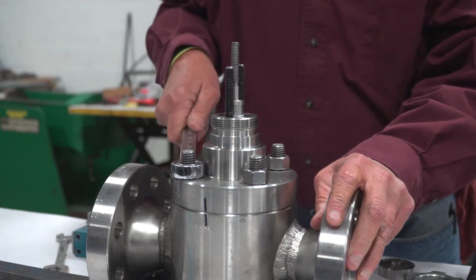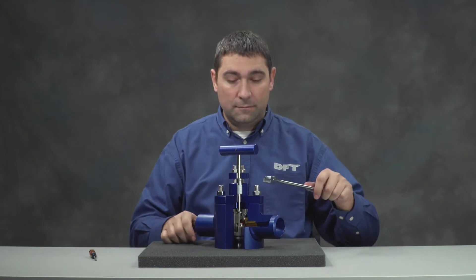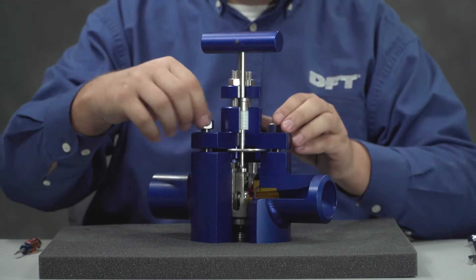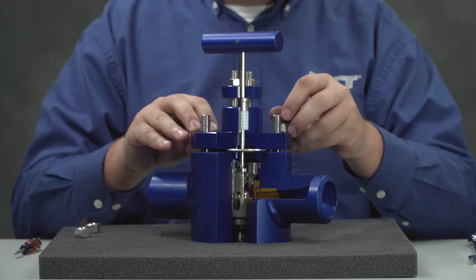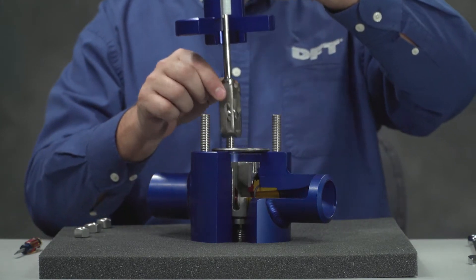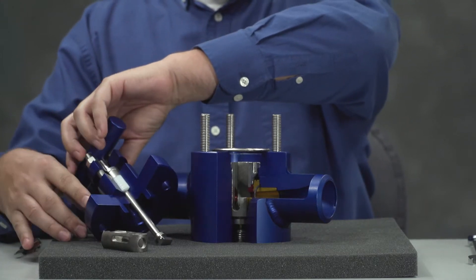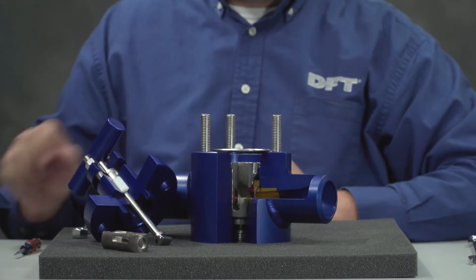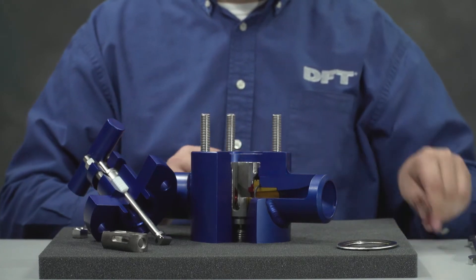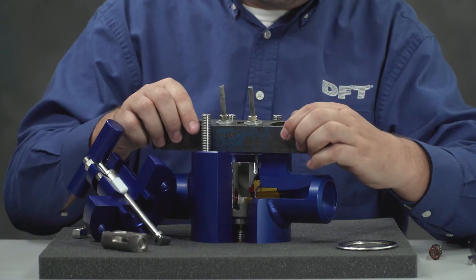Remove the bonnet nuts and the bonnet from the body. Take out the ball, cage, and stem, taking care to ensure the cage and ball are controlled once they are clear of the valve. Remove the body bonnet seal. Remove the cartridge, taking care to ensure even removal.